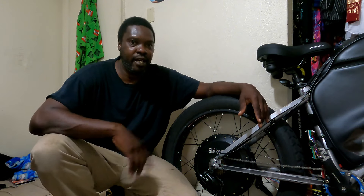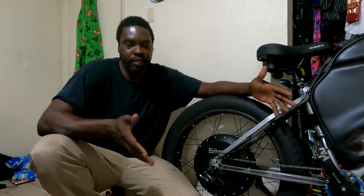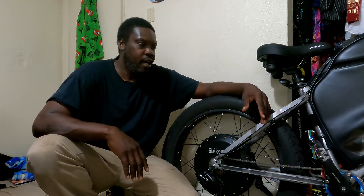What is up everybody, this is your buddy E-Bot Guy. Today I got another video — this is part one about repairing the Tommy Byte Icon.